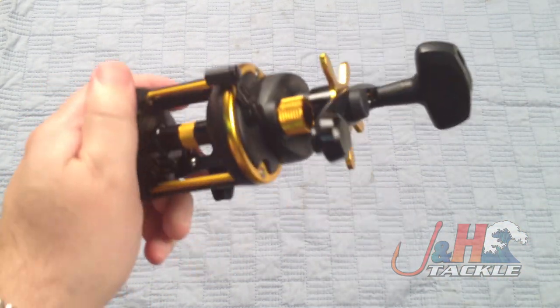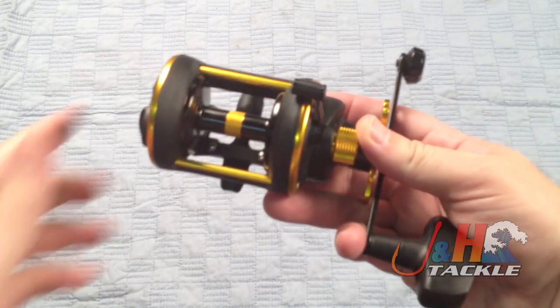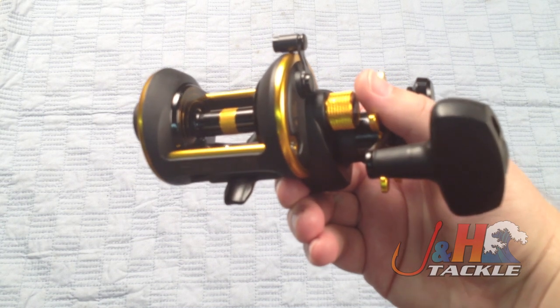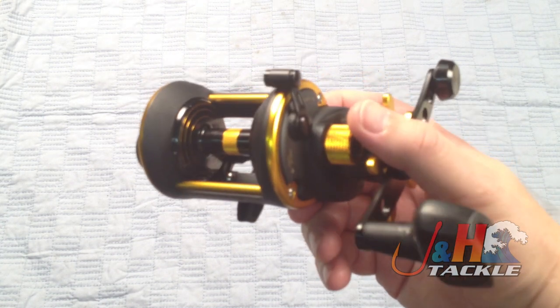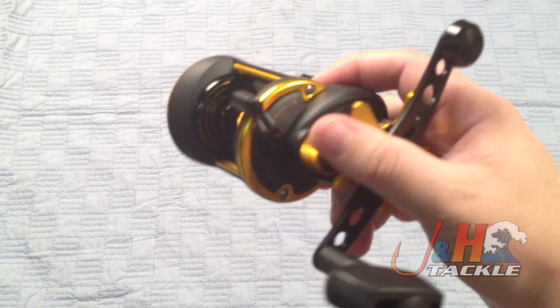Seven ball bearings in here — shielded stainless steel. So if you're fishing saltwater, which is what you're most likely going to be doing with this reel, you don't have to worry too much as long as you keep it clean. 15 pounds max drag and a 6 to 1 gear ratio.